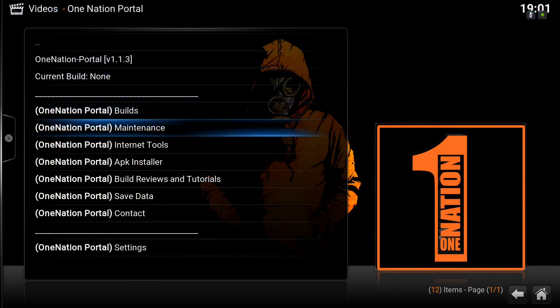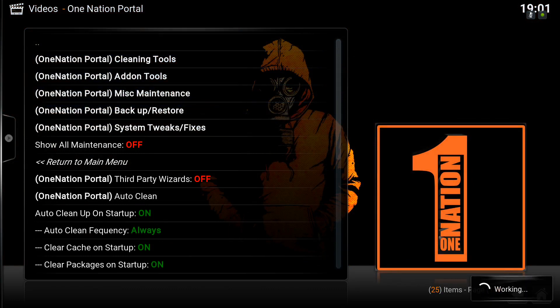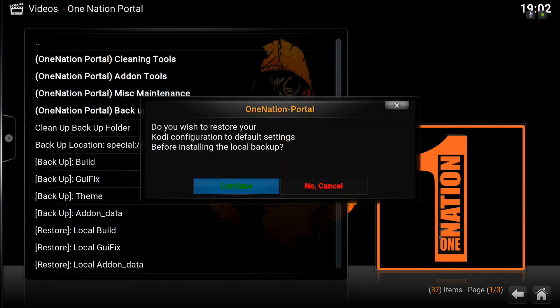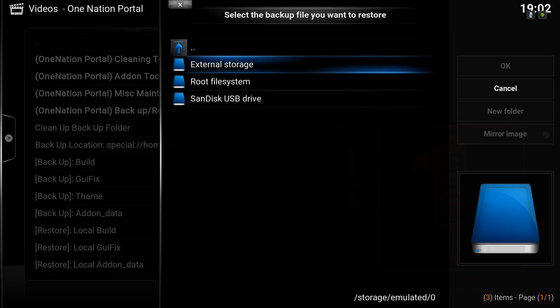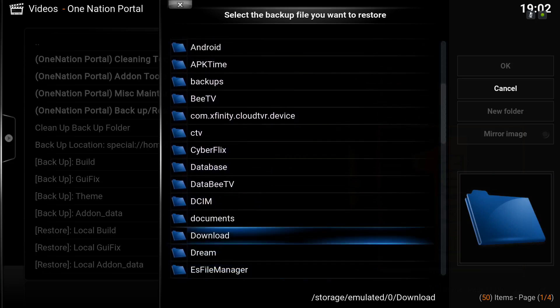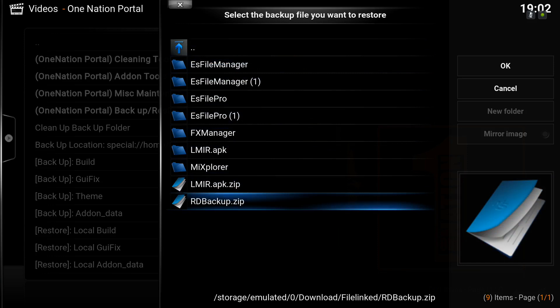Come down here to Maintenance and click Maintenance. Scroll down and click Backup Restore. Scroll down and find Restore Local Build, and click Continue in green. Click the two-dot menu several times until you get back to this screen right here. Click External Storage, scroll down and find Downloads or Download, click Download, click File Links. If you have RD or Real2Brid, you're going to see RD Backup; if you have a regular Day 1 Freedom Build, it will just be Backup.zip. Go ahead and click it.